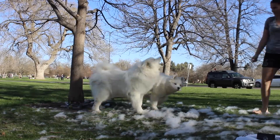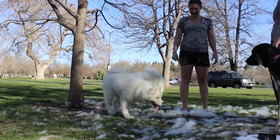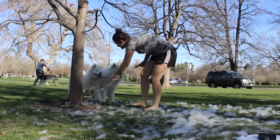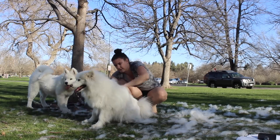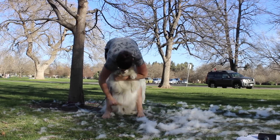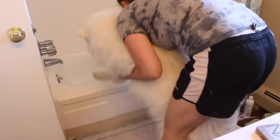I absolutely recommend going somewhere where it doesn't matter if it gets messy. I live in an apartment so the hair will get everywhere, but it was really nice to be able to walk over to a park. Because it was spring, I picked up most of the fur, and the fur I didn't get — birds actually use it to create their nests so they're nice and cozy for their little ones. After you've gotten as much fur out as you possibly can, then you take them into the bath.